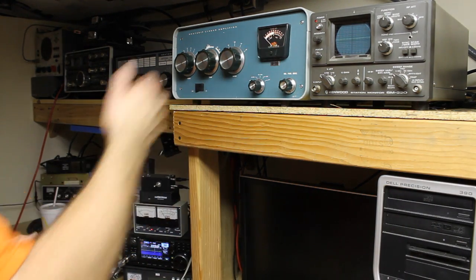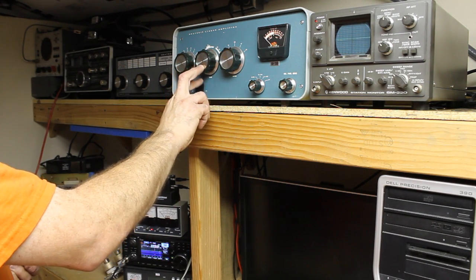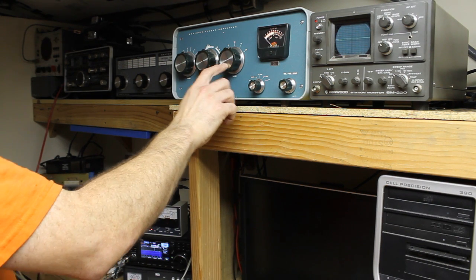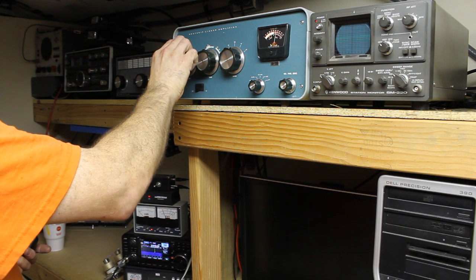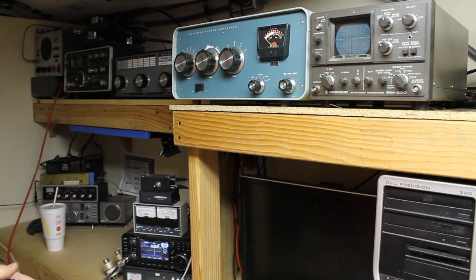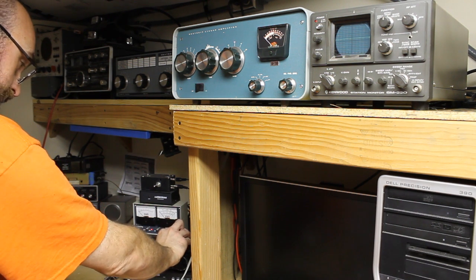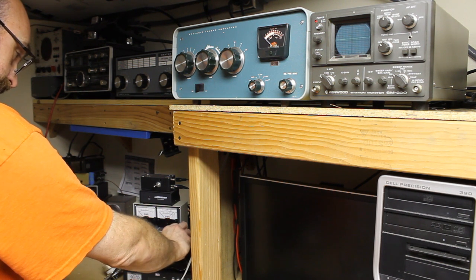Then we'll go over to relative power. We want to make sure we're in range, and we'll adjust our load and tune controls for maximum power out on the relative power setting. Don't adjust your band switch while keyed or you will arc over. There we go — we have maximum power out. Now we can go ahead and increase our drive power.